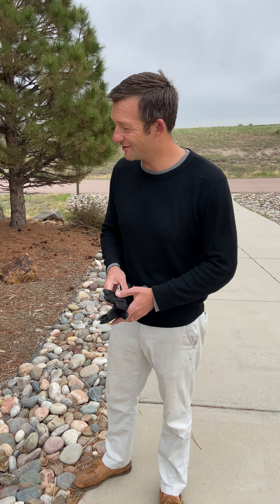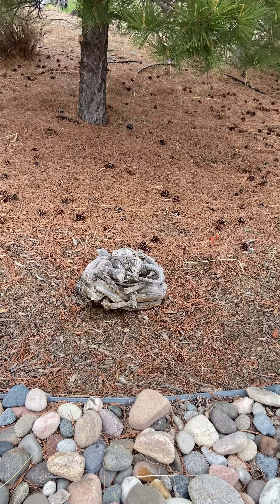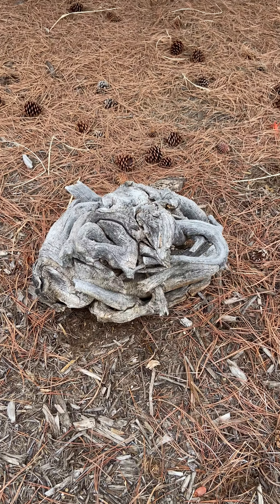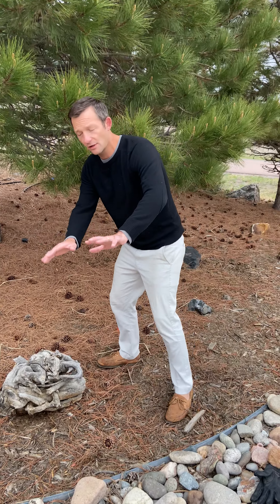As you can see I'm dressed for the office but soon my hands will be dressed for the outdoors. Here's an old stump from the eastern plains of Colorado — probably never been moved. No idea how I'd get that out of there. Let's give it a shot without the gloves.